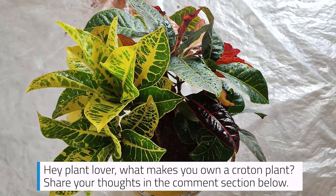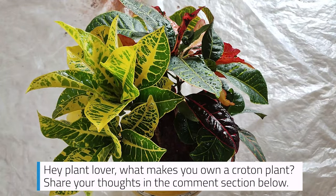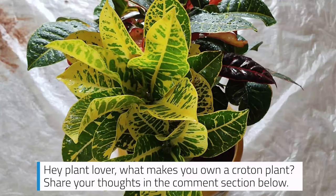Hey plant lover! What makes you want to own a croton plant? Share your thoughts in the comment section below.